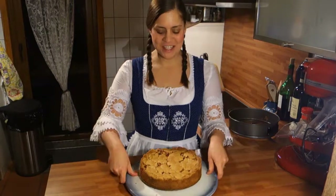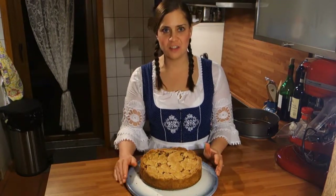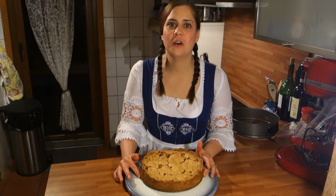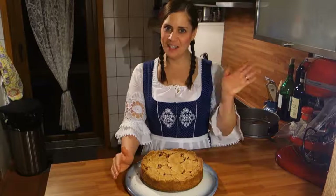Bon appétit! I hope you liked that video — please don't forget to subscribe and like it. We will try to do a video every week, so be surprised what we'll do next. See you then, thank you, bye!